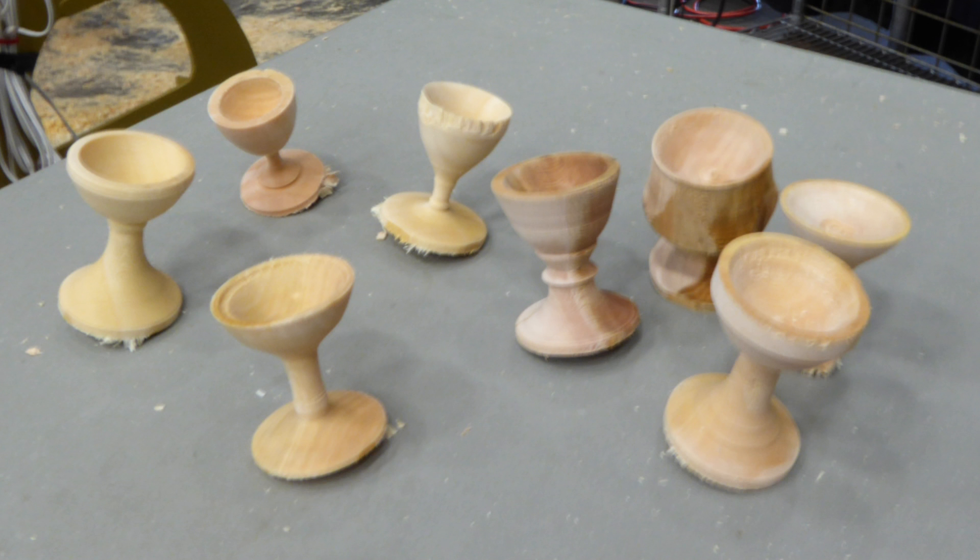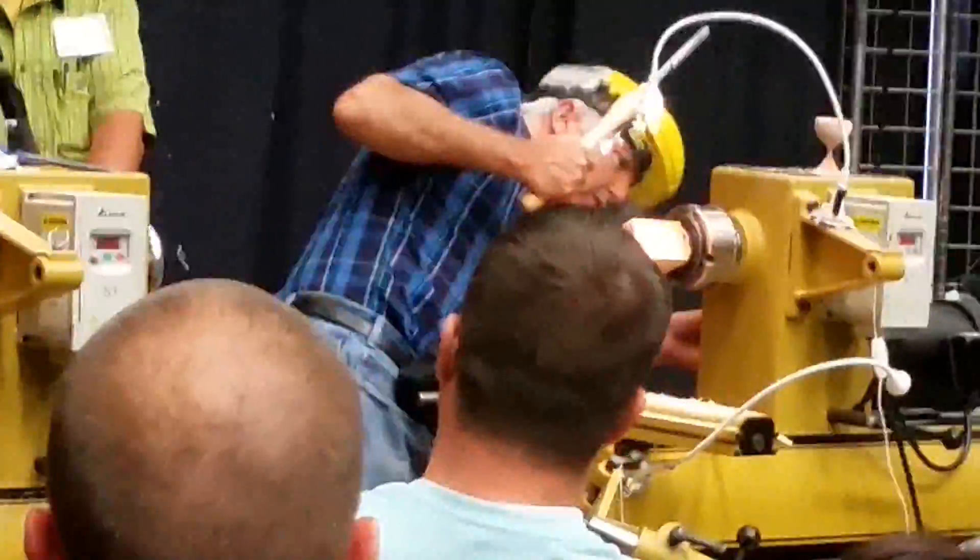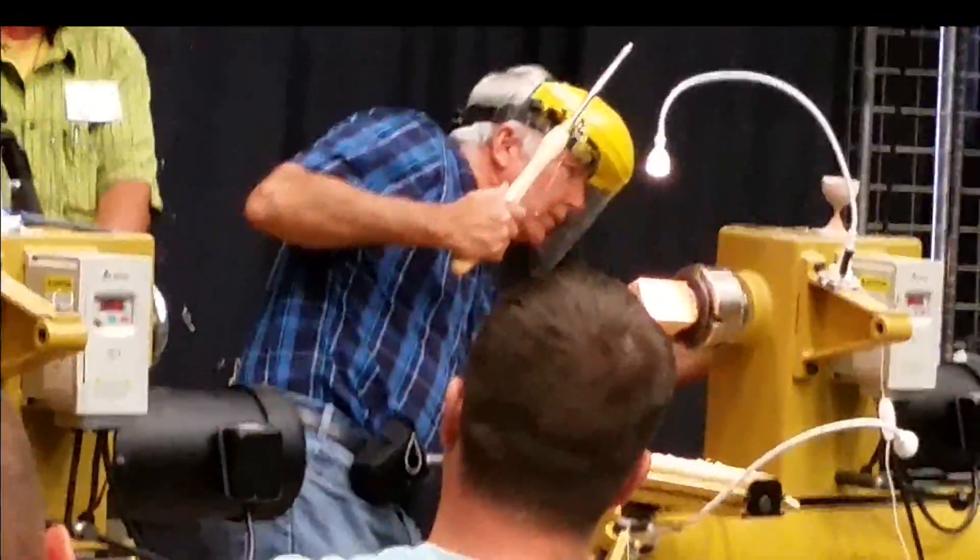So, let us make an egg cup. Sorry for the jitteriness, but it is the best I can do. Three, two, one, go!